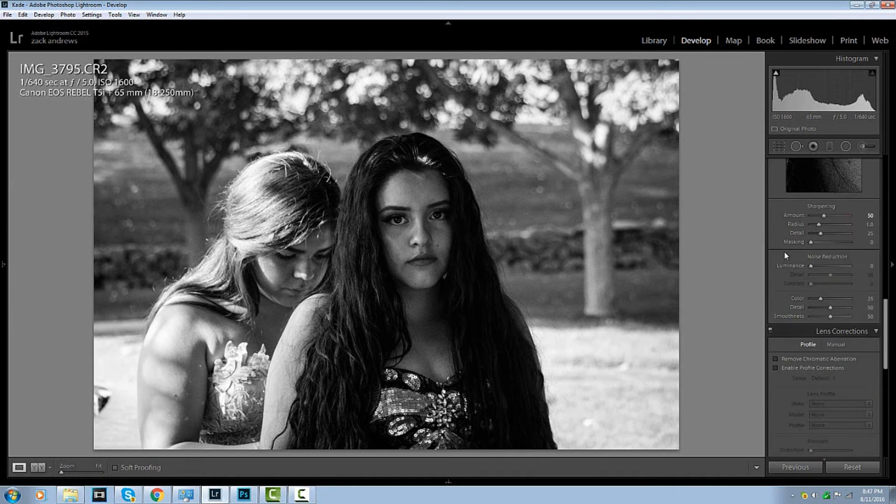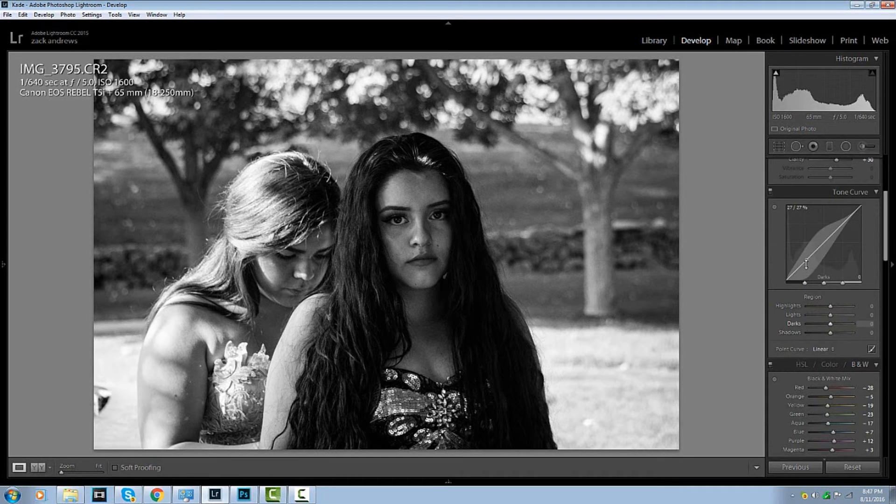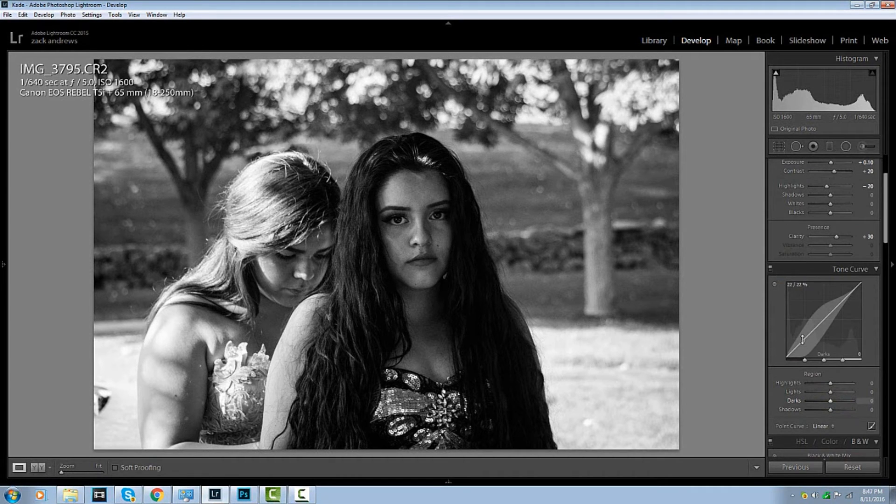We are about done. Now we're going to play with the tone curve — specifically the darks. Looking good so far.